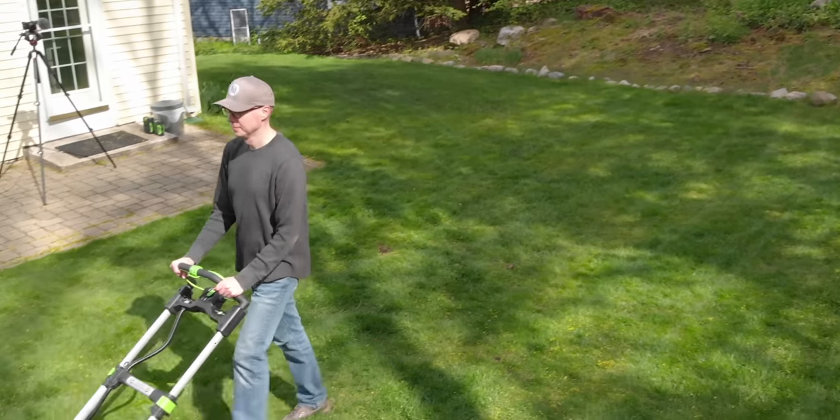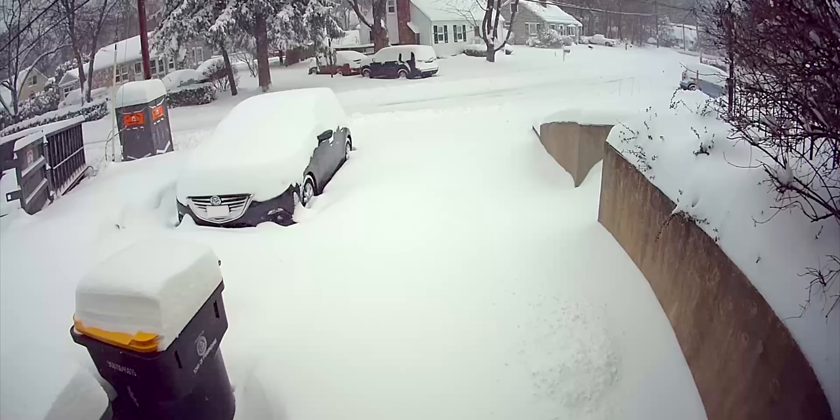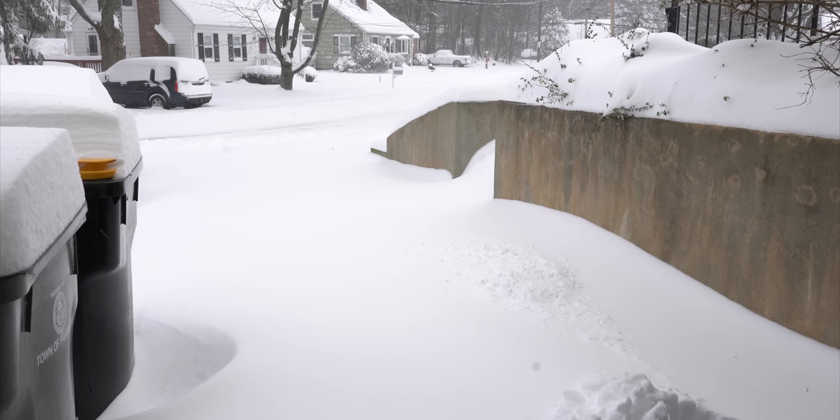I'm able to mow my entire yard on a single battery charge. But I've held off on going electric with my snowblower for one big reason: New England winters. We don't always get a lot of snow around here. I grew up in upstate New York near Rochester, which can get some serious snow. But here in the Boston area, it can be hit or miss. Most of the time we're talking about snow that's 5 to 6 inches, or on rare occasions a foot or more. The past few years have actually been really light on snow.